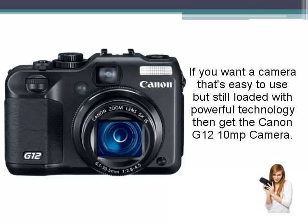If you want a camera that's easy to use but still loaded with powerful technology, then get the Canon G12 10 megapixel camera.